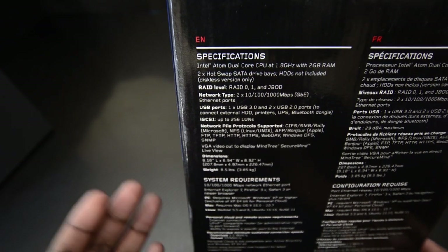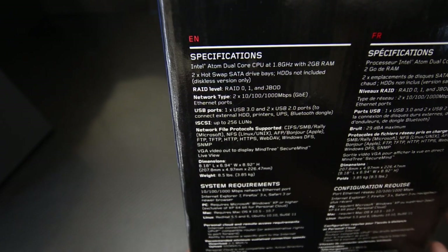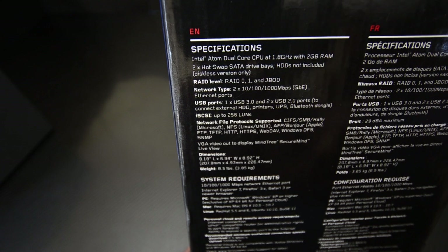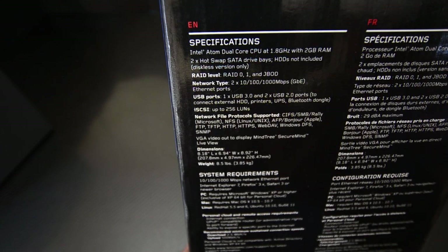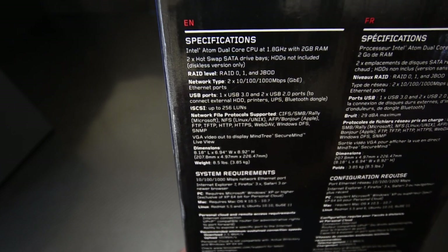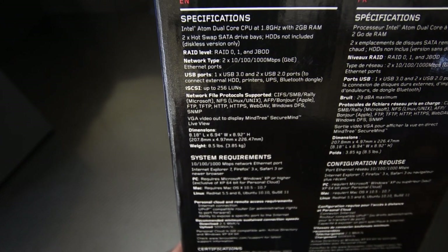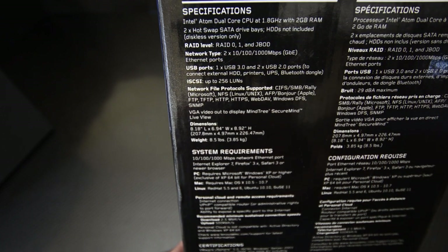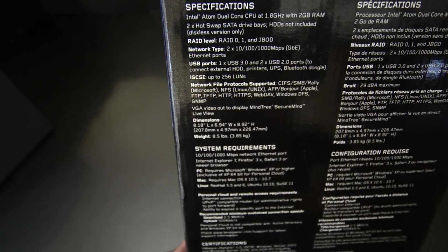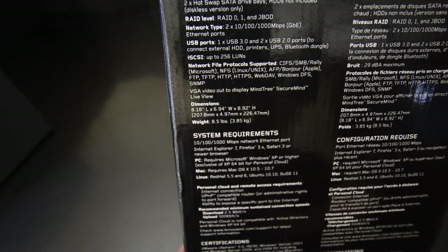The NAS also supports a range of network file protocols including HTTPS, FTP, SFTP, and TFTP. Network file protocols govern how your network interacts with your files and the security of that access. If you're not very experienced and you're sharing this via something like SFTP, be careful — do your research, because you can accidentally give access to someone who isn't supposed to have it, and anyone on the internet could then access your files.